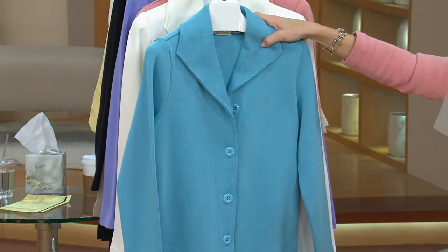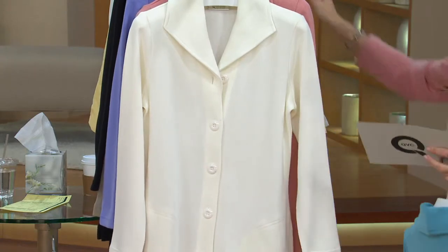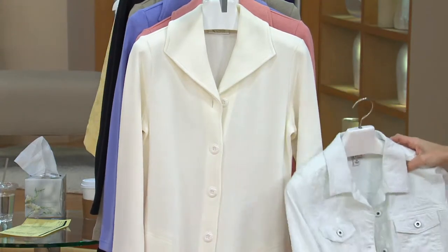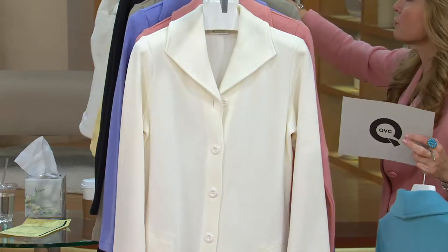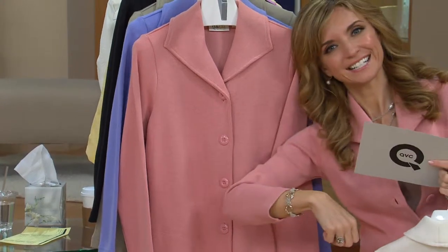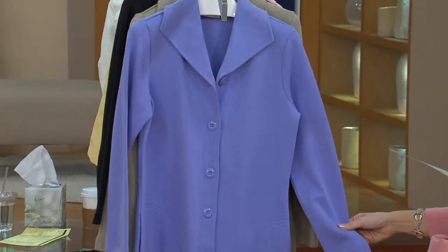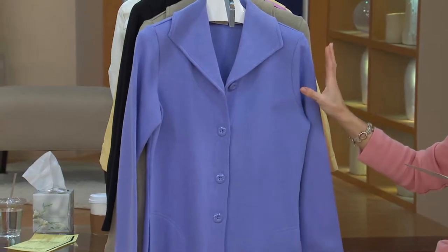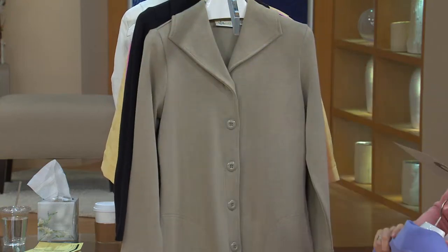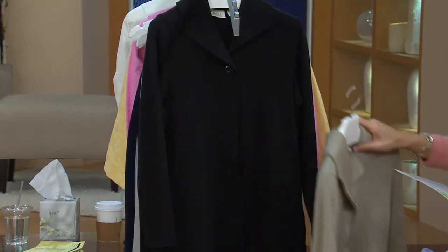Here's the ocean blue, double extra small through 3X. We have it in the natural — that is not a true white; it's more of a winter white, soft ivory, just toned down, not as stark — double extra small through 3X. I'm wearing it in the blush pink, also double extra small through 3X. Spring lilac — I love it because it's a soft color and a soft fabric, same reason I love the blush pink. Here's the light olive; as our designer Gary Gobin would say, join the olive club. He loves the olive — double extra small through 3X.